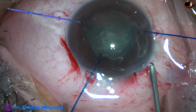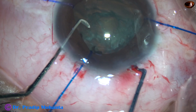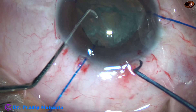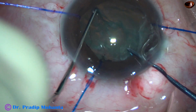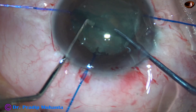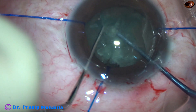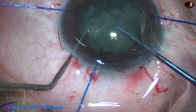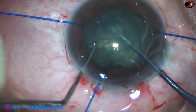I fill up the anterior chamber again with 2% HPMC. Now I am going to use Dr. Sohel's pre-chopper for dividing this lens mass into fragments. It divides nicely into two pieces. I divide one hemi-nucleus, rotate, come to the other hemi-nucleus, and divide it as well.